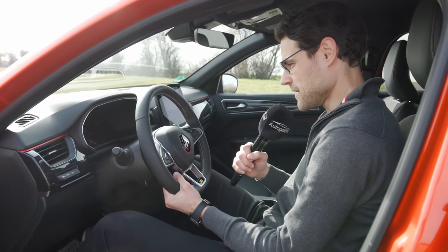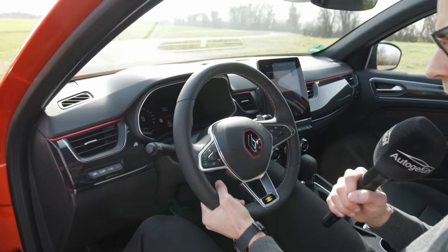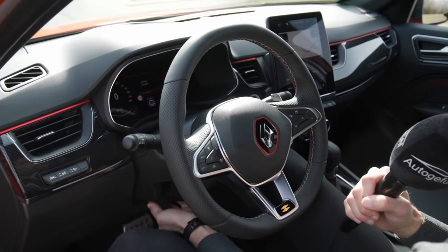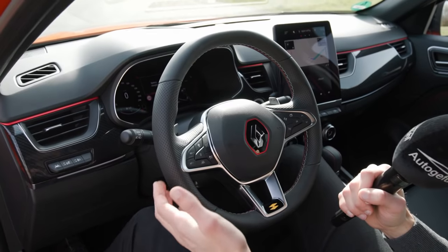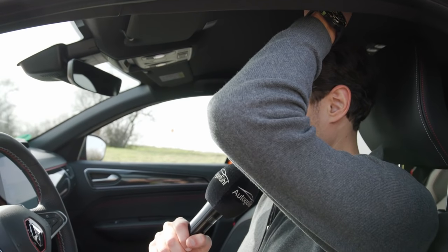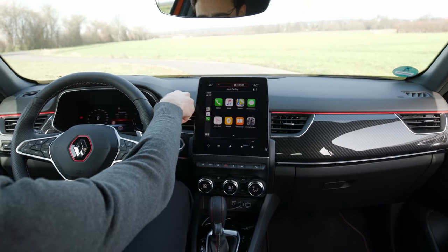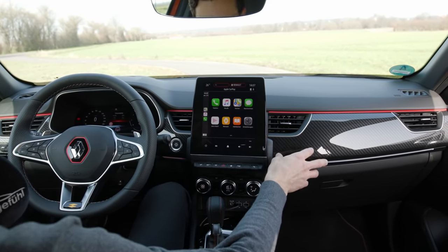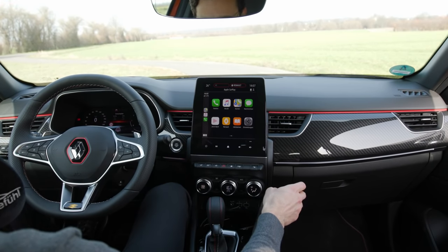The steering wheel adjusts up and down and in and out — a smooth process — and we have some nice shift paddles. Overall, the first quality impression is actually quite decent. Even sitting at 186 centimeters tall, there's still some headroom left. The interior overview shows a soft-touch dashboard, and in the RS line the carbon fiber styling is done in a very great and sophisticated way — it really looks genuine.